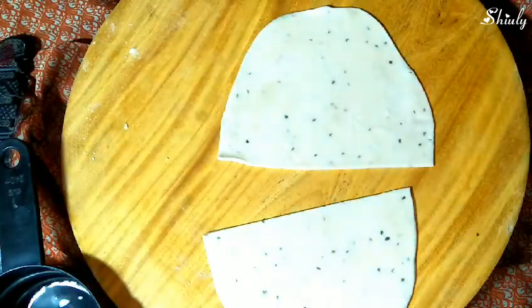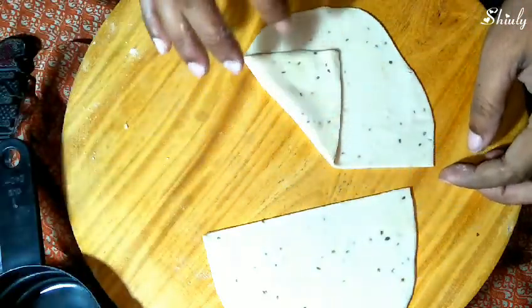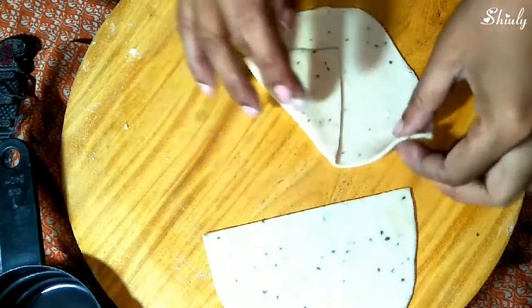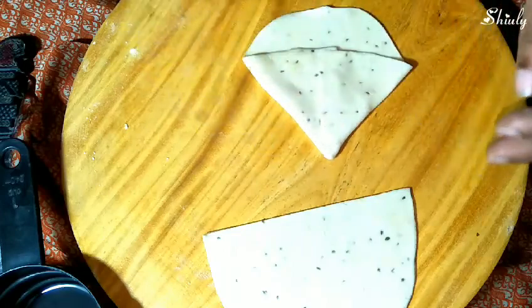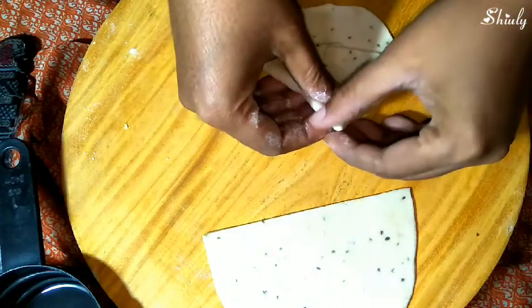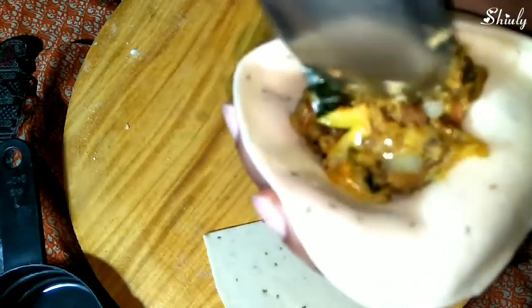Now I'm making one samosa. We need some water — fold the straight side of the sheet just like this. Add some water on the edge and make a pocket. It is attached properly because we added water. Now open the pocket and add the potato filling in it — see, this way I have added it and now we have to seal the pocket.